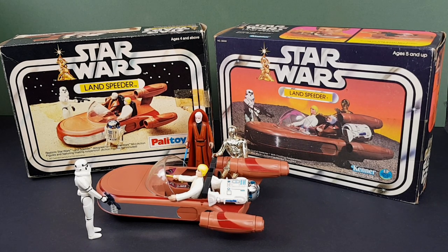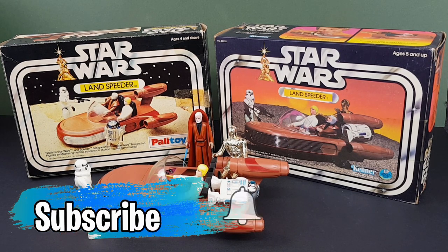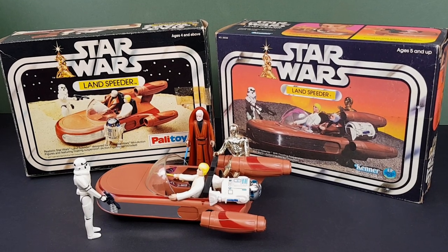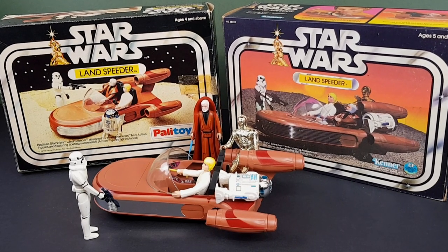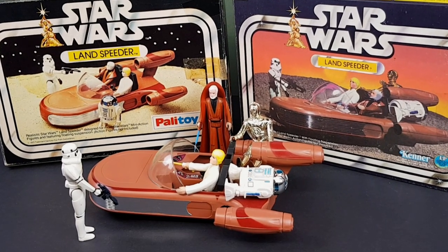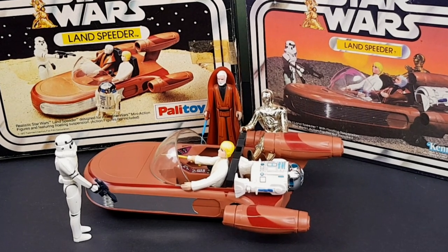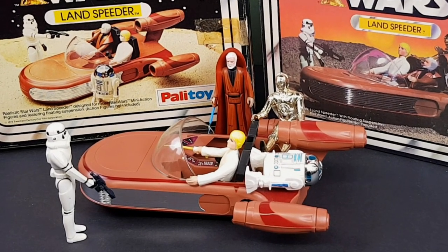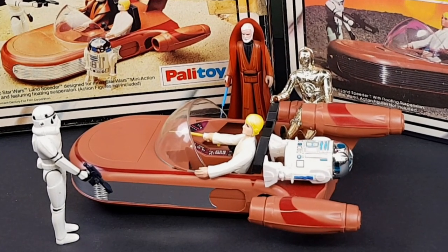I hope you've enjoyed that little nostalgic look at the original Star Wars vintage Landspeeder. If you have, do please give the video a thumbs up. If you've not already, do please subscribe to the channel for regular vintage Star Wars content — I've got quite a bit planned over the coming year and try to do something at least every single month. There's also a whole catalogue of vintage Star Wars in the back catalogue, so do have a look if you've got time. Thanks very much for watching today and I'll look forward to seeing you again very soon. Bye.